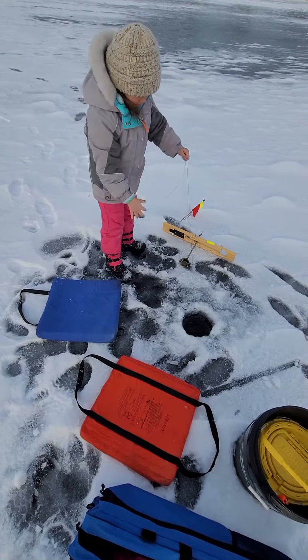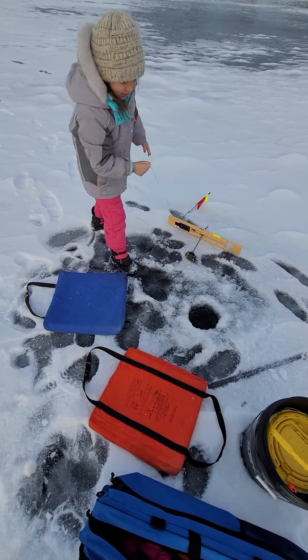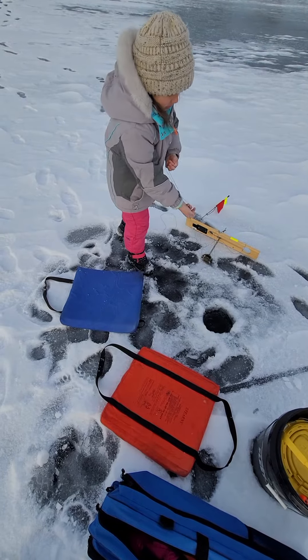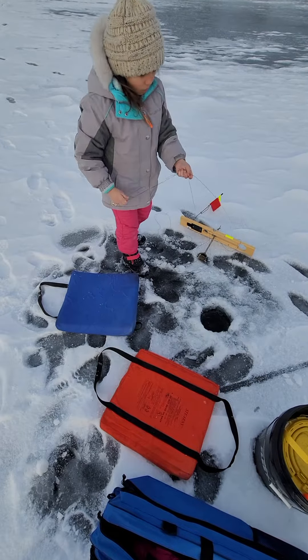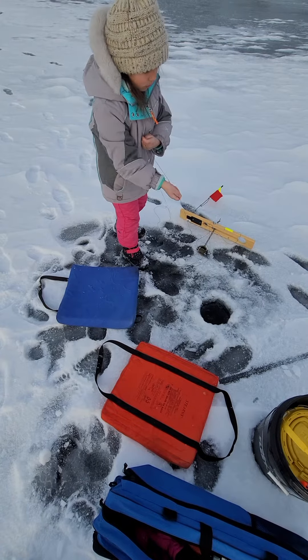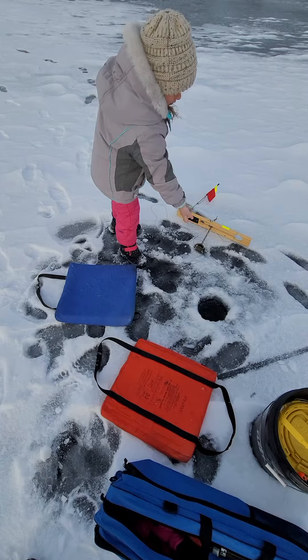Let it go on the ground. There you go. Just keep pulling. Just pull it steady. Nice and steady. You'll see it when it comes closer to the hole. There you go, keep doing that.